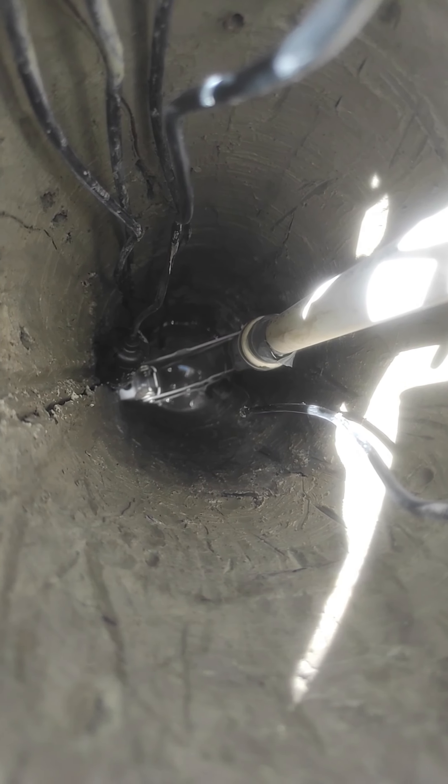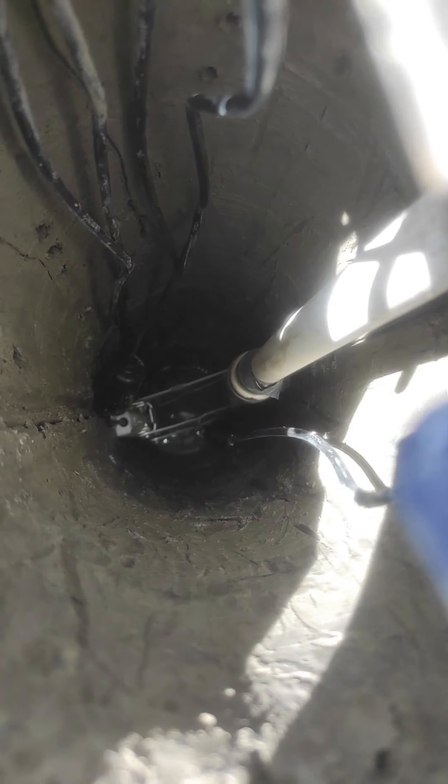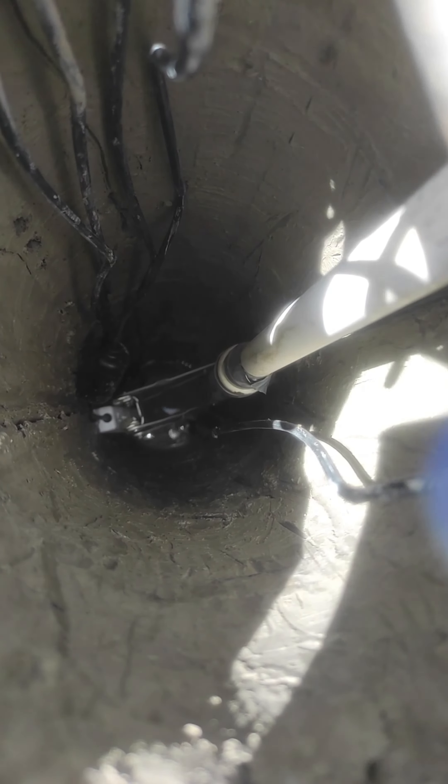So now it's been pushing on the ground, on the wall. It's now fully engaged, and we can pull out slowly.